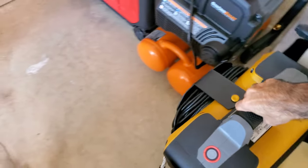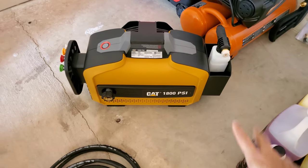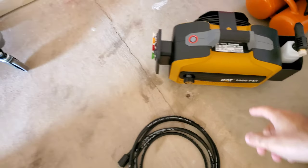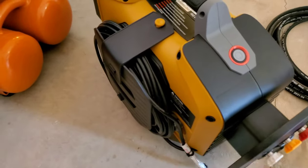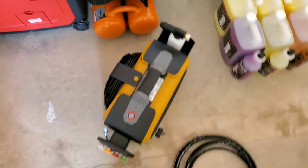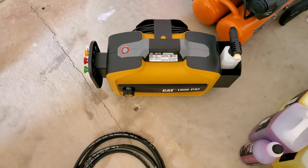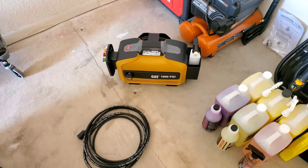Up next is the pressure washer. I went with the CAT 1800 PSI pressure washer. This is what it looks like — it comes with your hose, your spray gun, instructions, and a few accessories. There's a cable so you can wrap it around, different nozzles on the side, and it comes with a little foam cannon and blaster. We won't really use that one since we have an aftermarket one, but it should serve us well.